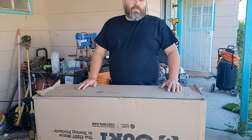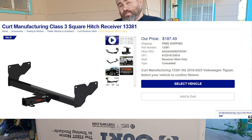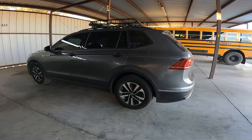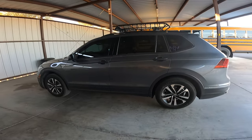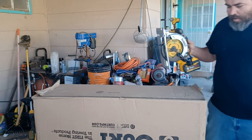We're going to hitch you up this week on Project Sullivan — we're going to put this Curt hitch receiver on this 2023 Volkswagen Tiguan. I still think Tiguanodon would have been a better name. First, let's unbox it.